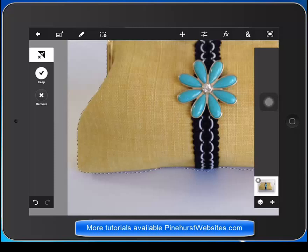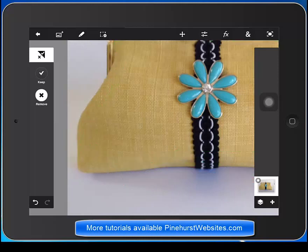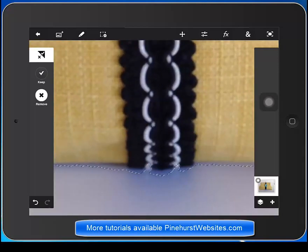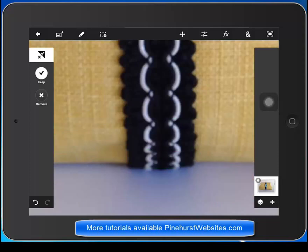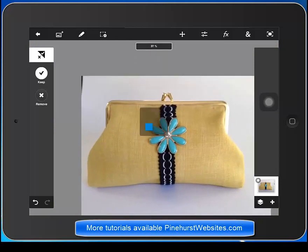That looks pretty good, I could do a little better. I'm going to go to the remove on the bottom and just get a little closer. It has a pretty good selection for me, but if you really want to get detailed you can just blow it up and add the part that you want to keep. I think that's going to be good enough because we're going to end up feathering the sides and placing it all on a white background.